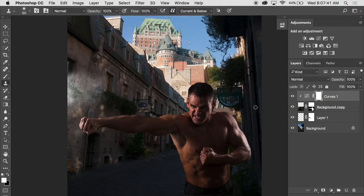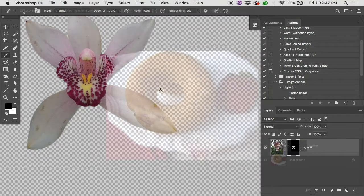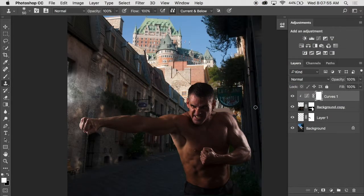Here's an example of him cut out and dropped onto a different background — he's hanging out in Quebec City. The cutout process: last year we looked at cutting out that hanging orchid and putting it on a donut. We looked at using the pen tool and channel masking — all kinds of ways of cutting things out from their backgrounds.